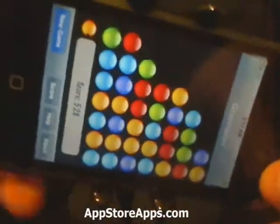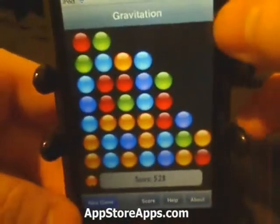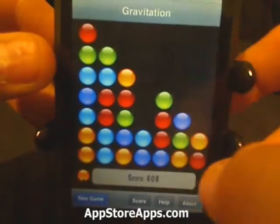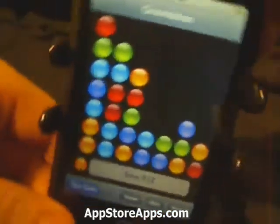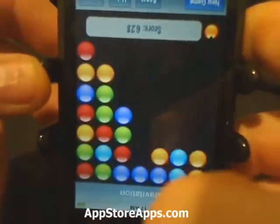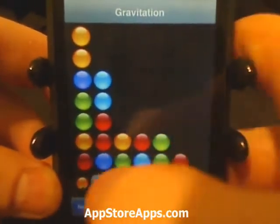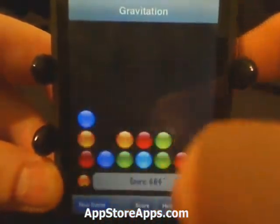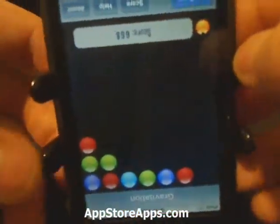It does use the accelerometer, so any way that you rotate, all the balls will fall in that direction. You have to have at least two of the same color for it to register.